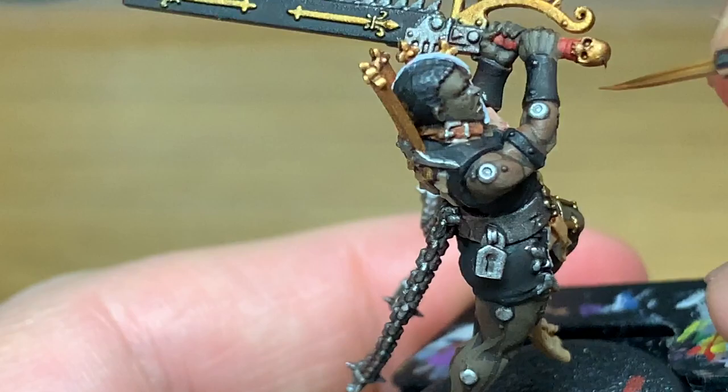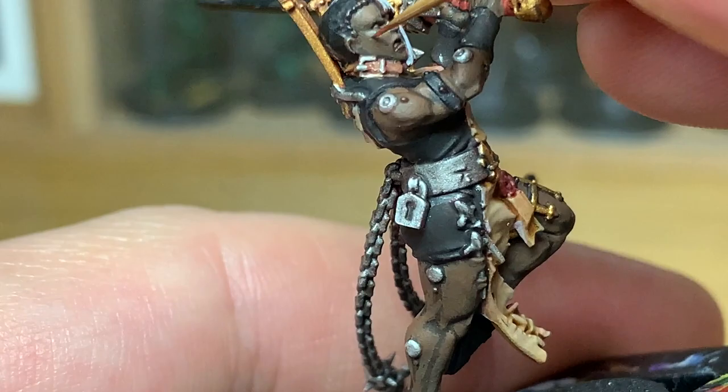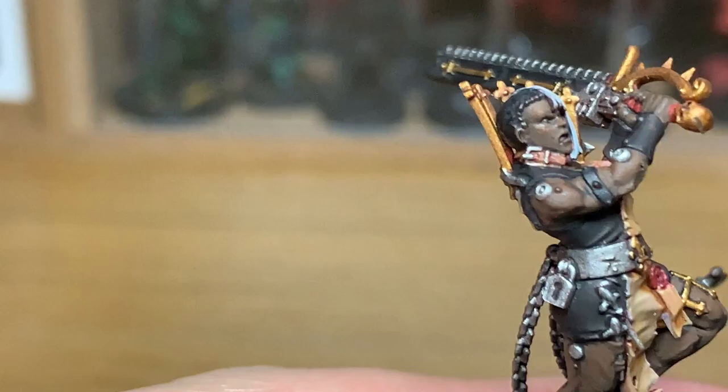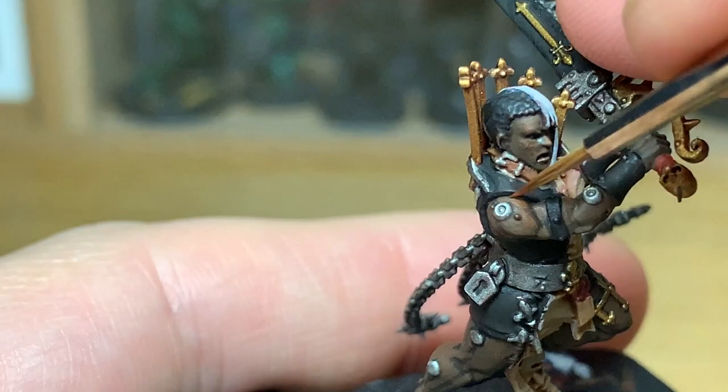With that layer done, we're now going to add a little bit more Mournfang Brown to the previous mix and add another layer of highlights to the skin. You don't want to be adding this all over — you just want to be adding it to the areas that are going to catch the light a bit more, keeping it smooth so that you can see the two previous layers underneath and leaving the shade in there.